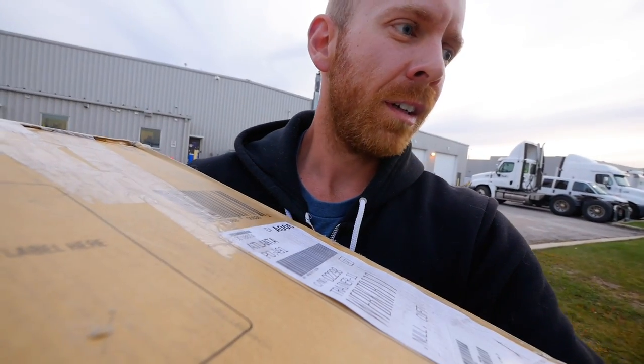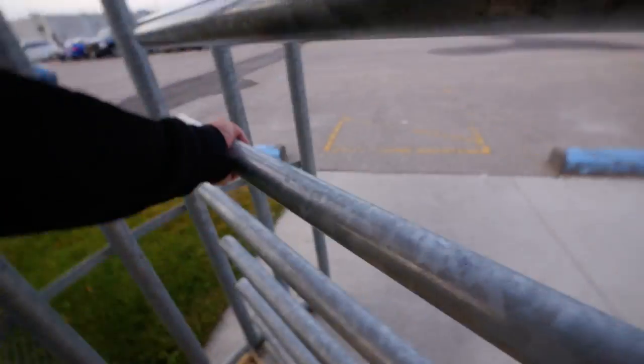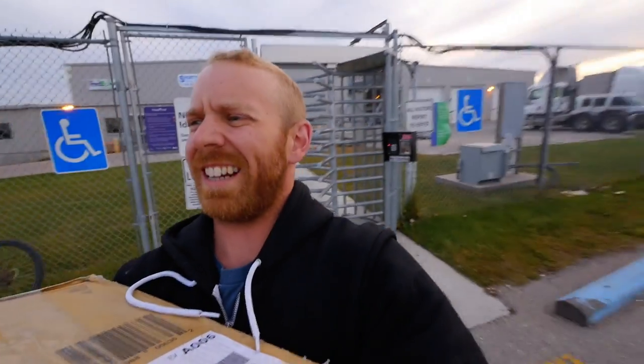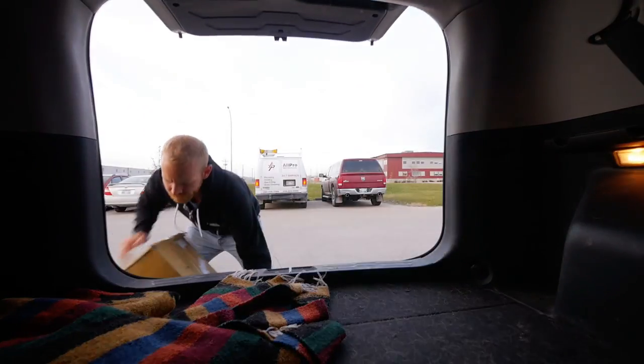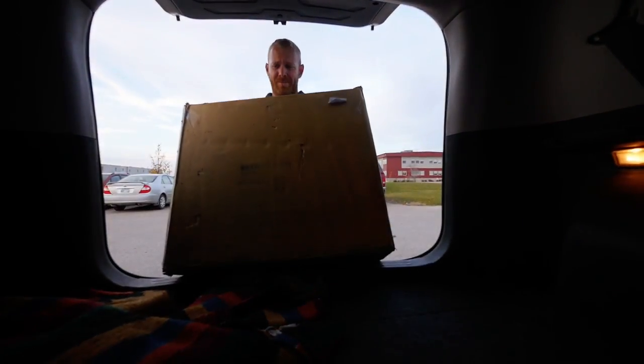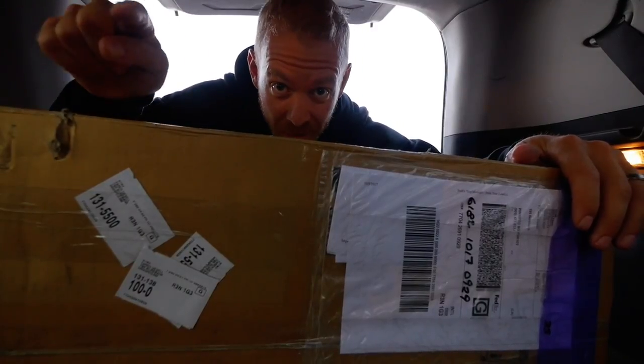Oh my goodness. How do I get out? Smooth like a fox. I'm always heavier from that side. Oh my God. I'll be damned if I'm gonna wait until I get home to open this. Waiting until I'm not in the back of the Kia would just make far too much sense.